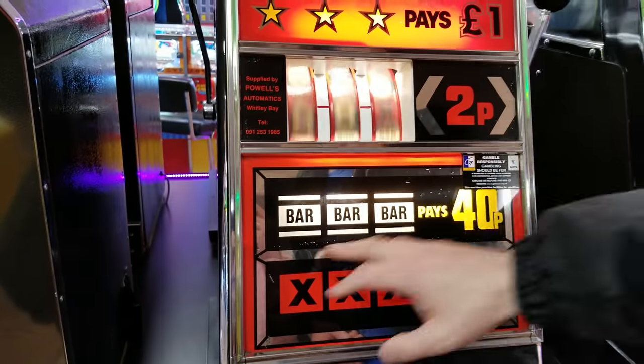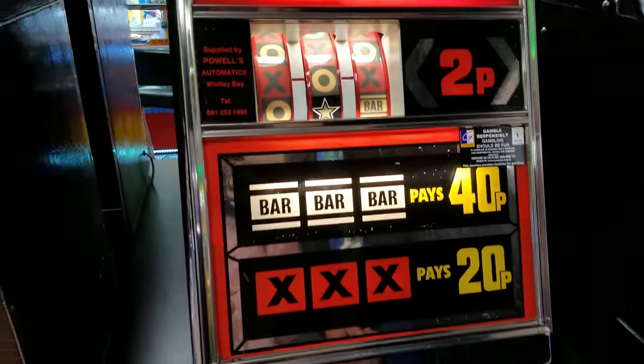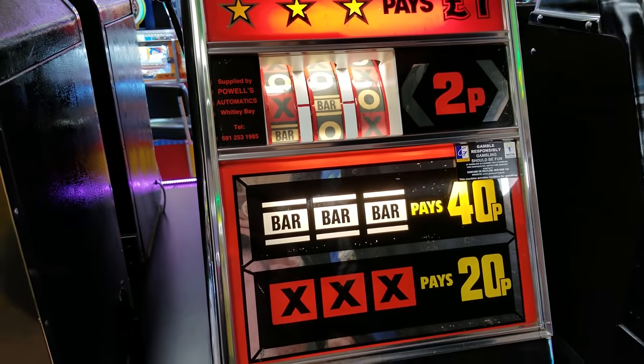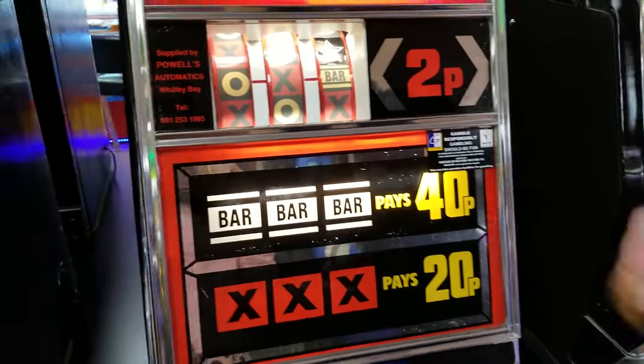The biggest payout is three bars on this one — we can win a pound. Three stars gives a pound — I did not see that! Do you want to give it a go? Yeah. It's not like you can hold or anything, it's literally just a spin and win.